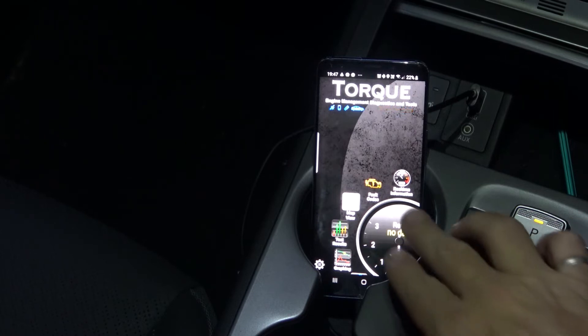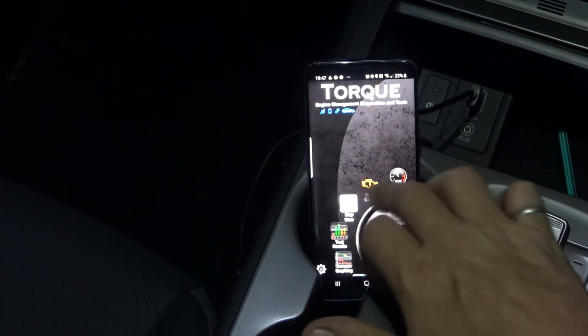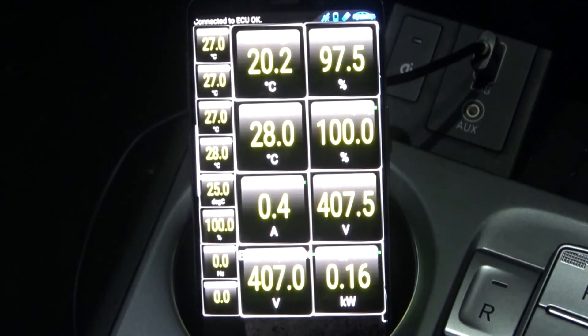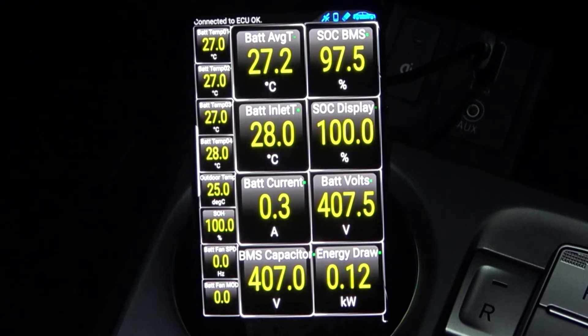So here we just click on real-time information. I've already set mine up, the car is turned on, and here we go — we get to see quite some good information.